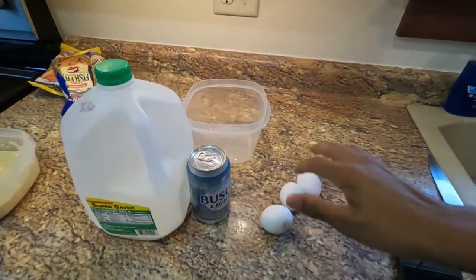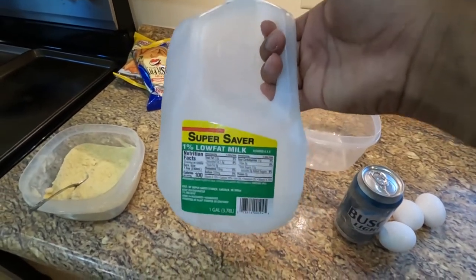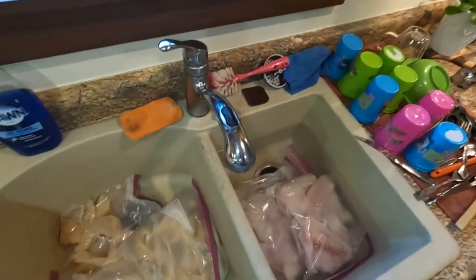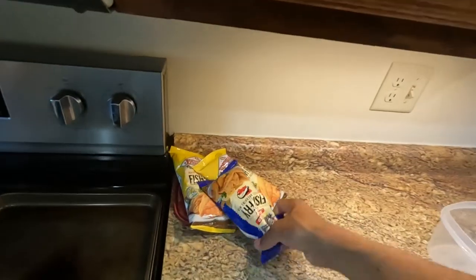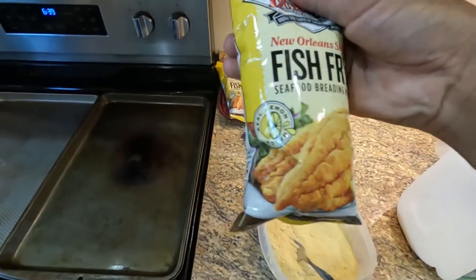For my mix I put some eggs, some Bush Light, and usually I just use 1% milk because that's what we have, and I'll mix it all in here. The amount of eggs and milk I use always depends on how much fish I'm cooking. Today we got six bags in total so we have a good amount of fish. For the batter I'm using this Louisiana New Orleans style — it has lemon added into it. I think that's gonna taste pretty good and give it a little extra pop, so we're gonna be trying that today. Let's get to mixing and get to cooking.